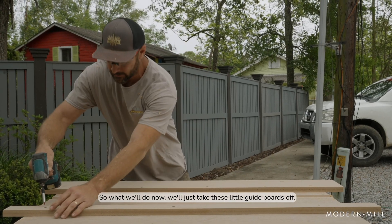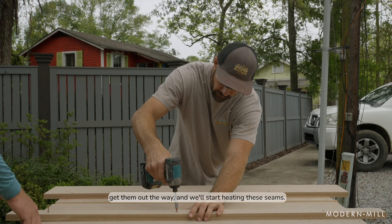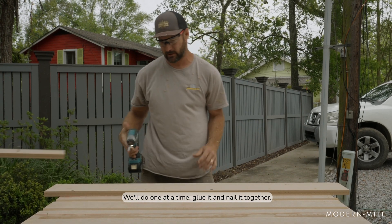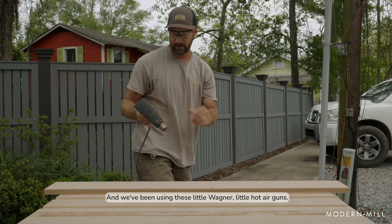So what we'll do now is we'll just take these little guide boards off, get them out the way, and we'll start heating these seams. We'll do one at a time, glue it, and nail it together. And we've been using these little Wagner hot air guns.